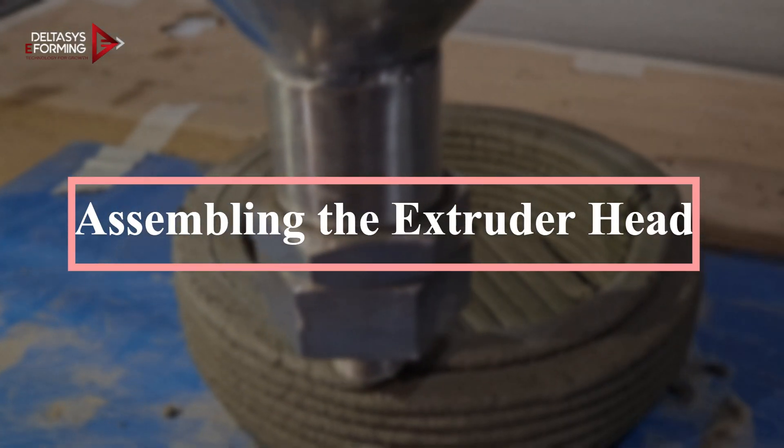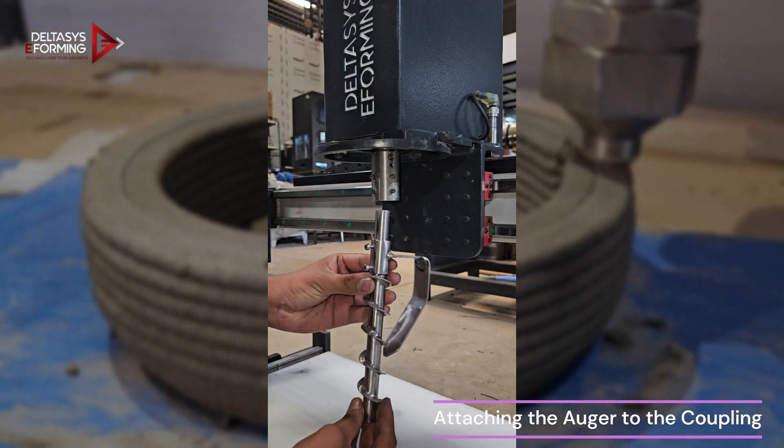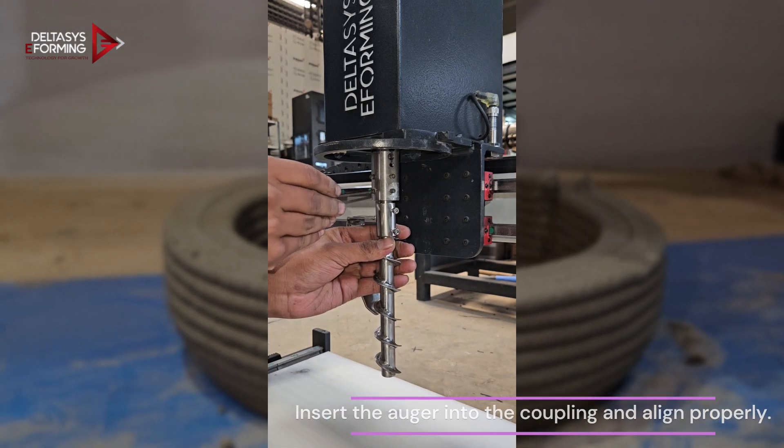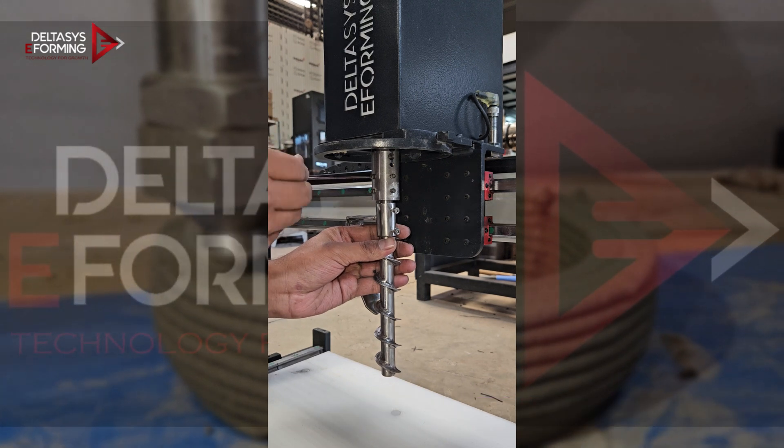Assembling the extruder head. Start by attaching the auger to the coupling — insert the auger into the coupling and align it properly. Then tighten the 4 grub screws using a 2.5mm Allen key.